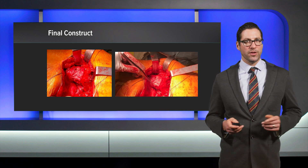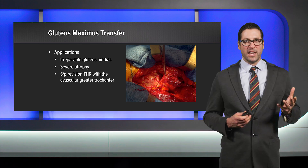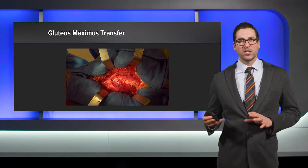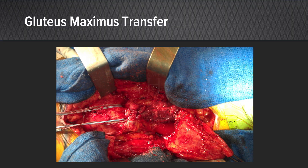Gluteus maximus transfer is a salvage option for the irreparable gluteus medius tear, indicated in irreparable tears with severe atrophy or status post total hip replacement with vascularity in the area. Our technique involves using about the anterior third of the gluteus maximus and the posterior third of the TFL or tensor fascia latae as one flap. We repair that flap to the greater trochanter so that it acts as a gluteus medius — as an abductor — and also as a fixed restraint, as the fascia of the flap connects the ilium to the greater trochanter, helping with gait where there is insufficiency of the abductor mechanism.